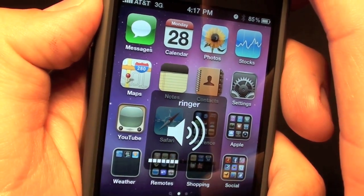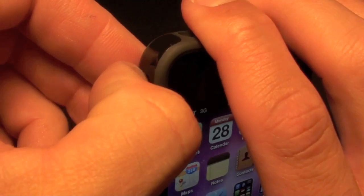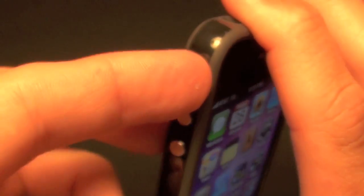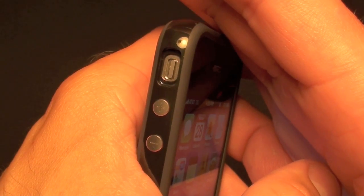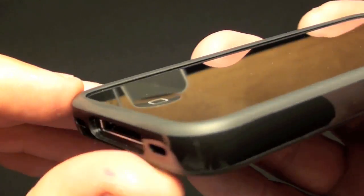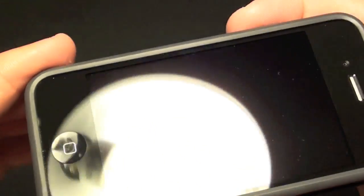You can see the dock here with the recessed edge which nicely covers the area around the dock port itself. The volume controls feel pretty good. Unfortunately, it looks like there's not enough room to stick your finger in here to turn the mute switch on and off, which might be a deal breaker. As you can see it's pretty deeply recessed. The edge of the case is raised so that it keeps it off the surface when you lay it flat, and it should protect it when you drop it, assuming you drop it on an even surface.